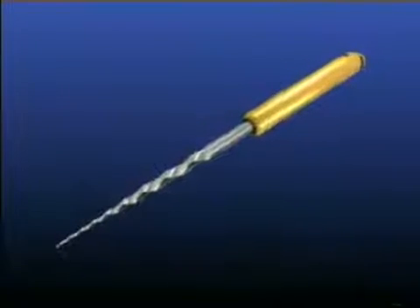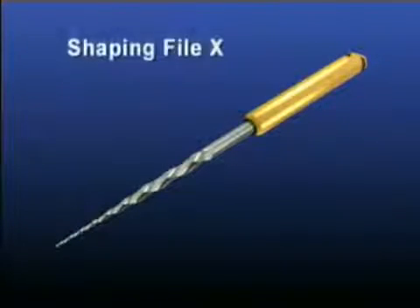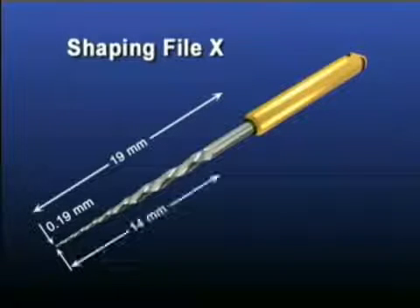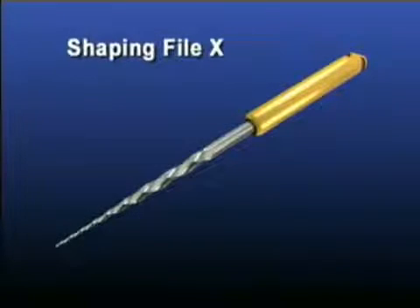The auxiliary shaping file, or Shaping X (SX), has an overall length of 19 millimeters, providing excellent access in restrictive areas. This SX file has a D0 diameter of 0.19 millimeters, a partially active tip, 14 millimeters of cutting blades, and a D14 diameter of 1.2 millimeters. The SX has a much faster rate of taper from D0 to D9 as compared to the other two shaping files.